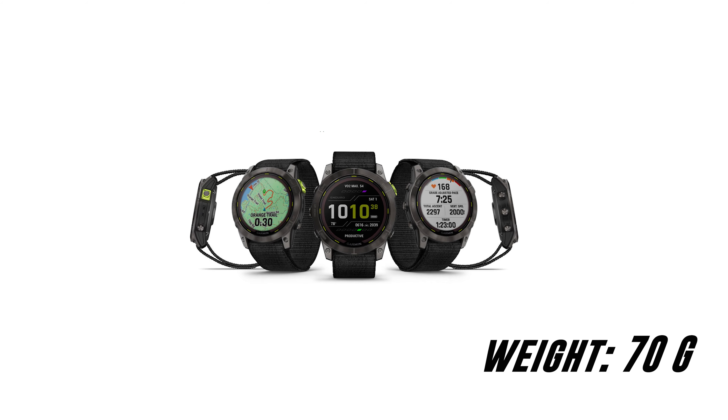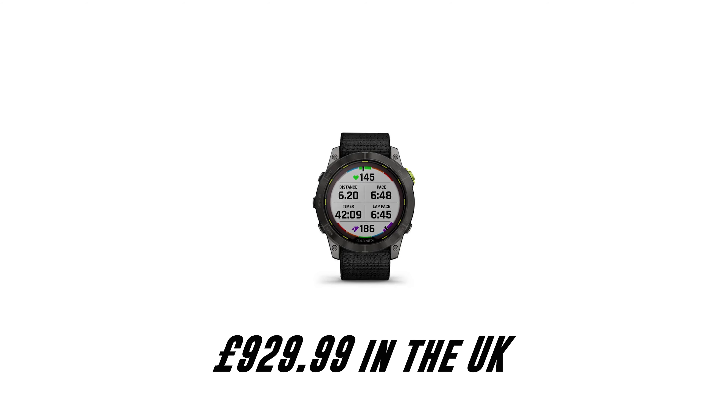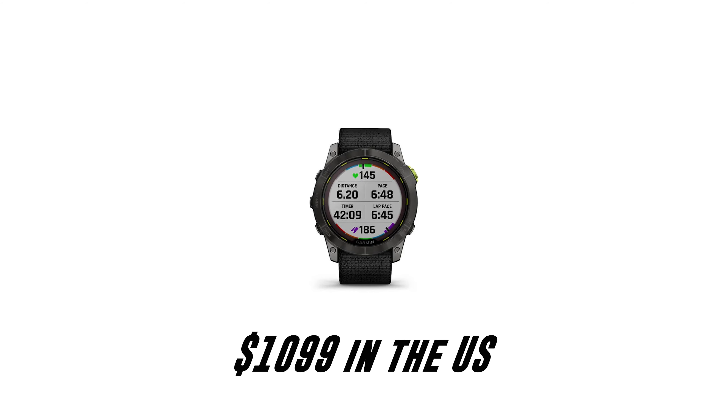Unlike the Fenix 7, the Enduro 2 is only available in the larger 51mm size, weighing 70g, and it comes with a sport and silicone band. The coloured display is sunlight visible and it's made up of a resolution of 280x280 pixels. It retails for £929